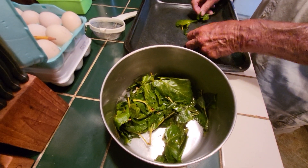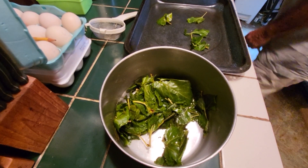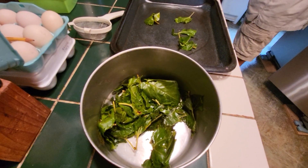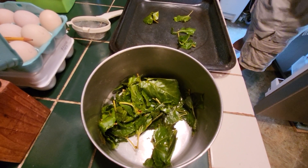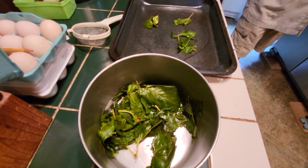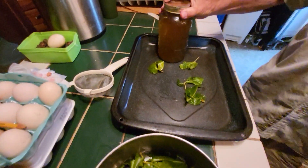We boiled them down into a tea, and here it is right here.